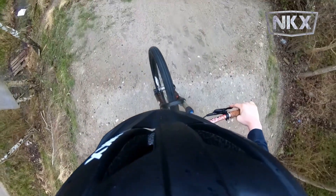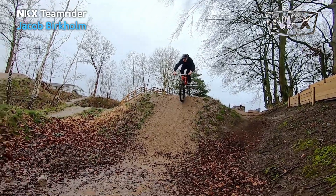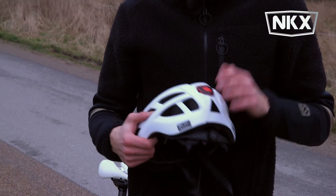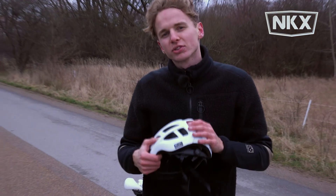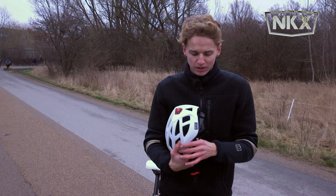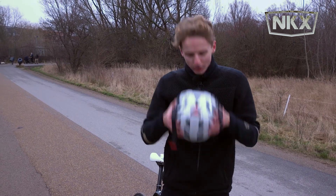The helmet you can actually use for everything, whether it's skating, whether you're on your BMX, or if you're on a scooter. No matter what happens to you, you're gonna have the best possible protection for your head, and that's what you're looking for in a helmet. So with that said, I'm gonna go and enjoy my new helmet.